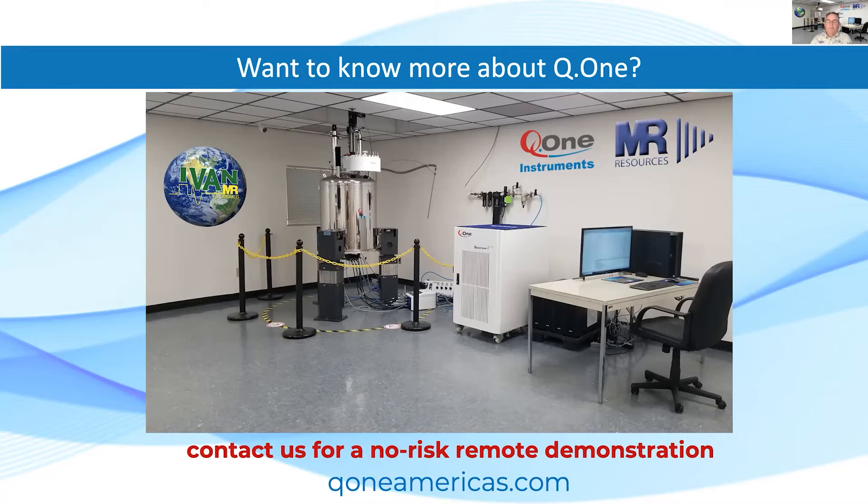Thank you very much, Don. I encourage everyone to contact Q1 and have a closer look at the lineup of instruments. Krish, could you give us some information on the upcoming meetings please? Thank you John. I'm interested to note that we are losing track of the number, which is actually a good sign.